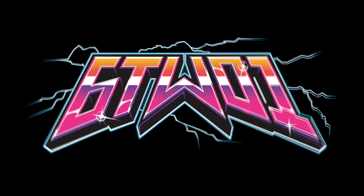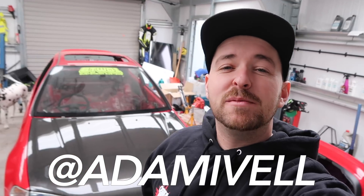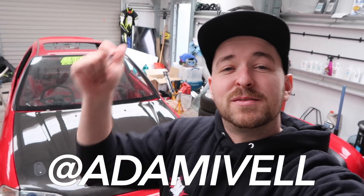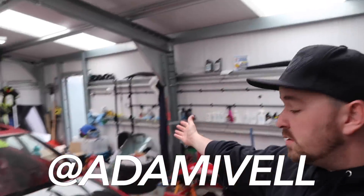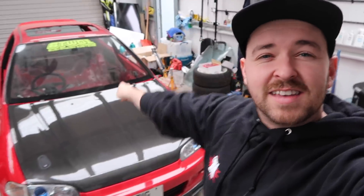Welcome to my garage! If you are new here, my name is Adam, welcome to my channel. Please hit the subscribe button and stay tuned with all the builds. I've got company today - I've got my friend Will and his girlfriend too. Hopefully we're going to see the Civic start today, fingers crossed.